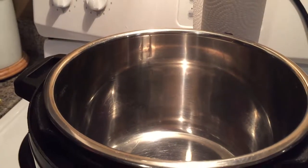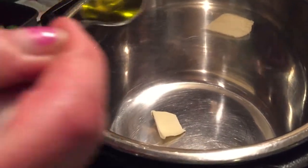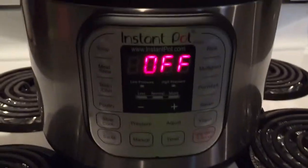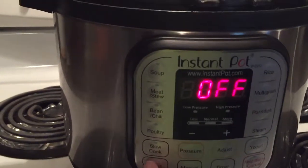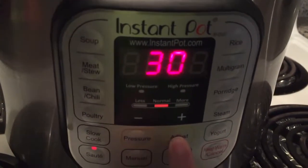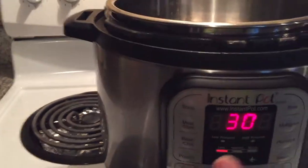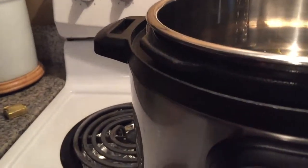I'm putting a teaspoon of butter in the Instant Pot — a teaspoon, not a tablespoon. And a teaspoon of extra virgin olive oil. I'm going to turn the Instant Pot on to sauté, and I'll use the adjust button to set it to the less setting, because sauté in the Instant Pot can be quite hot.